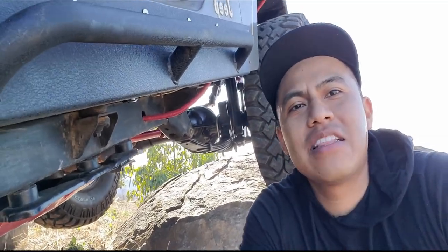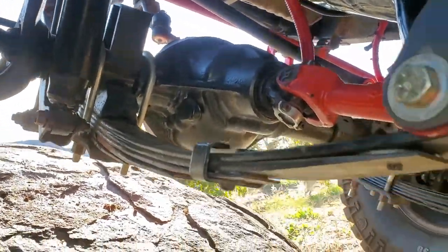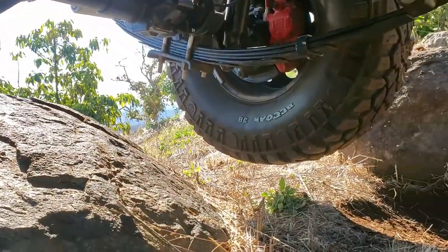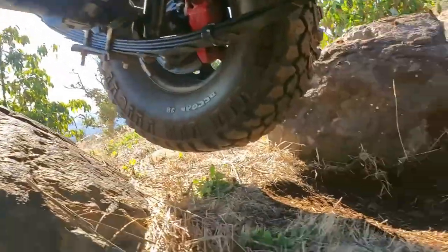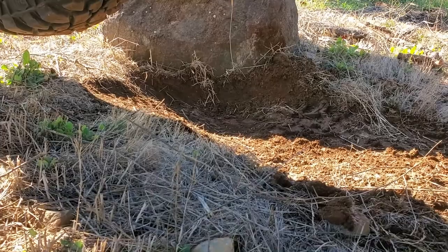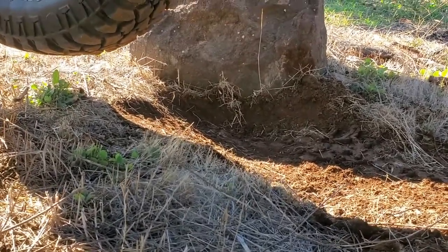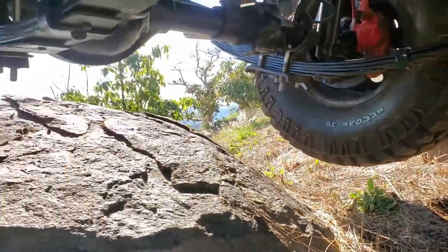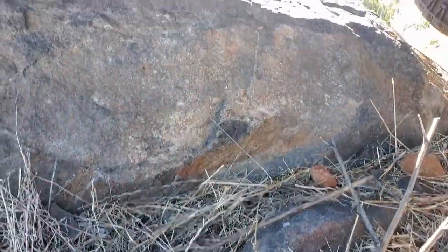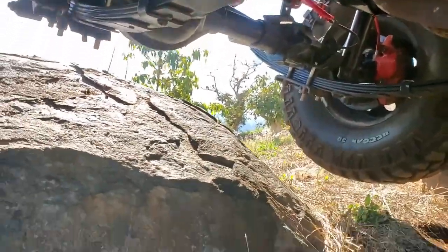Let's take a look at what I'm running. Up front is the Dana 30, and then the tire hanging out on one side — we got one tire on the rock. I don't have any re-geared axles or anything, so one tire was just spinning and made a mess over there. That made it difficult for the Jeep to climb up. It's not a very high rock, but it wasn't as strong as I thought it was going to be. So that's the front right now.